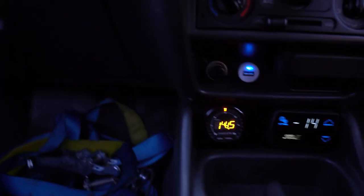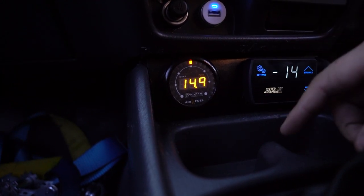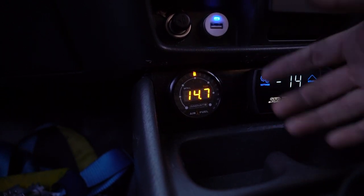So before we go — this is what it sits on at idle, which is okay, not the greatest. If this reaches past — I think it's 16, 15 — it's running way too lean.